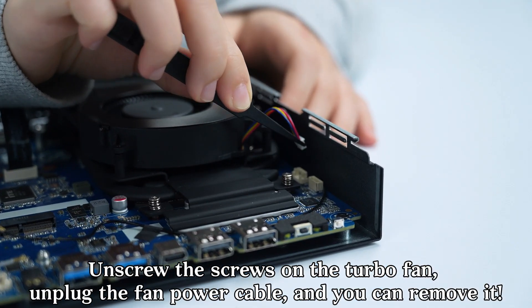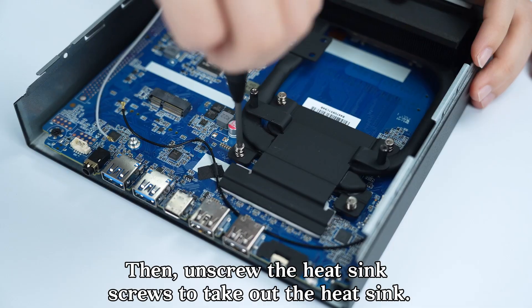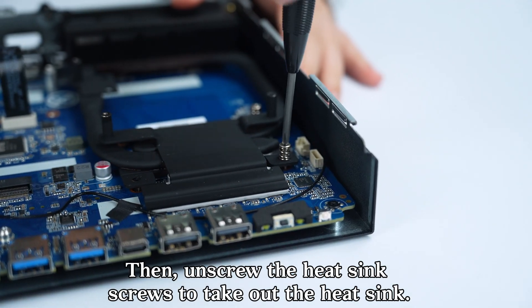Unscrew the screws on the turbofan and unplug the fan power cable to remove it. Then unscrew the heatsink screws to take out the heatsink.